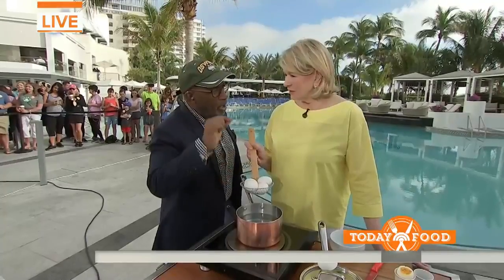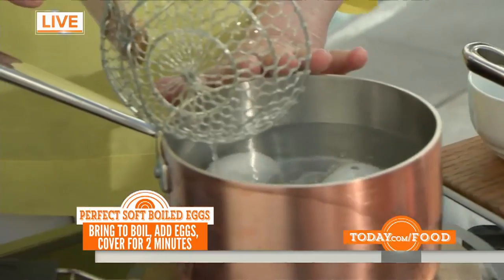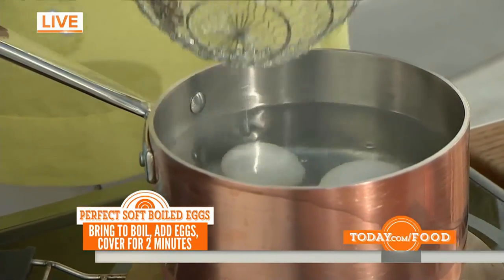Martha is going to get us started with the simplest, yet the most important — but the hardest — a good soft-boiled and hard-boiled egg. You say start with cold water. Put your eggs right into cold water, bring them to a boil. For a soft egg, three minutes. Time it exactly. Take them out. Eat.